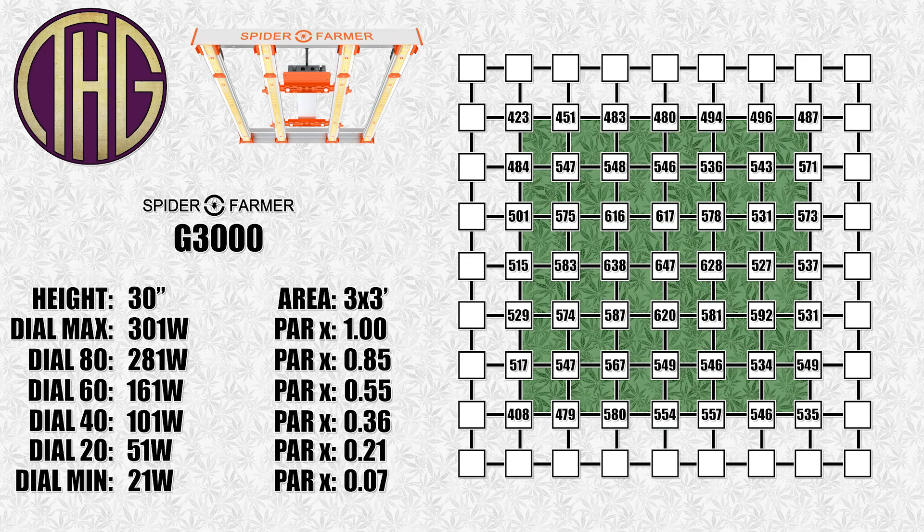Moving up to 30 inches, the center reading is now at 647 PAR, and the outer edges have barely dropped at all. This is another great height to have the light at, and in our grows you have probably noticed that we push the lights as close to the ceiling as possible. This really lets the light levels even out, and I also don't have to worry about moving the light up every week as the plant grows. This is one of the main reasons that I like to put the largest light that I can fit into a tent, as it gives me the flexibility to mount the light up higher and just control the light levels with the dimmer dial. You will be able to see us doing exactly that in the 2 by 2 foot grow that we are going to be starting later this week.